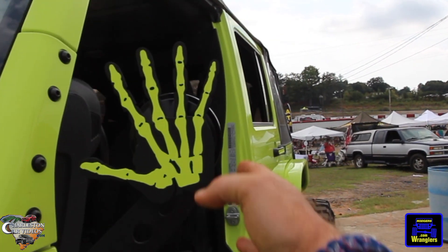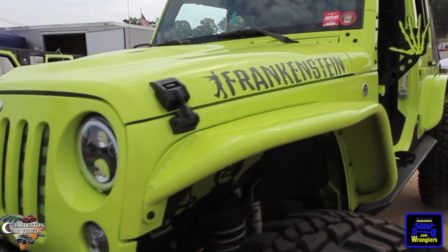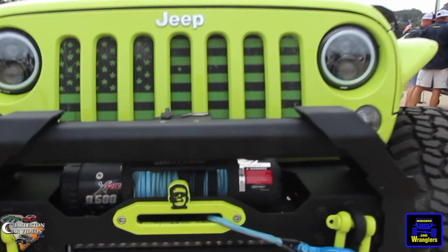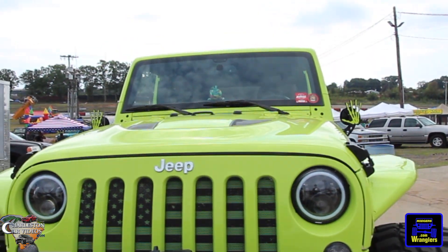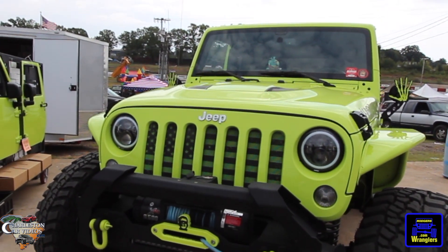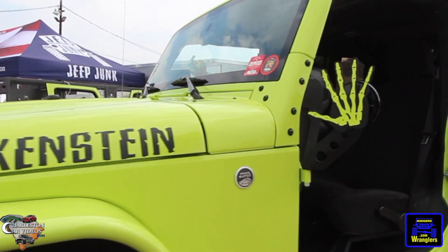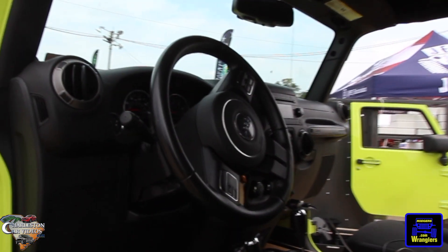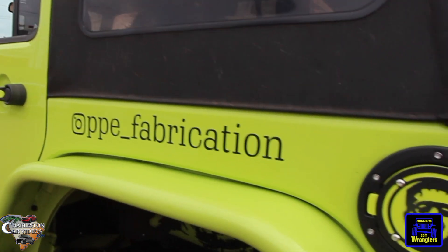I'm really liking these mirrors — check this out, you don't see that all the time, that's really neat. The color looks great, front bumper's looking good. More Frankenstein stuff, like the American flag. What color is this — green, like a greenish yellow? Cool. Check them out on Instagram: ppe_underscore_fabrications.